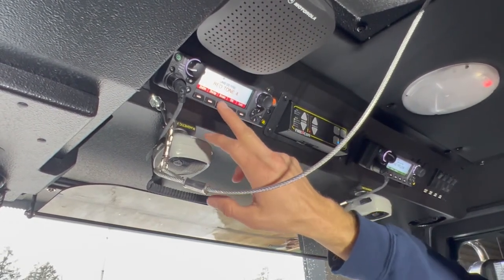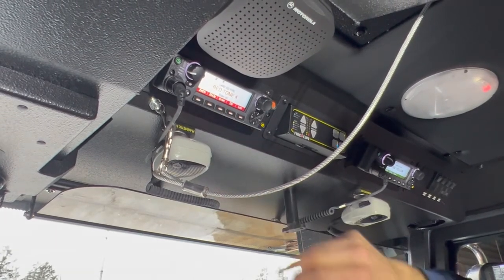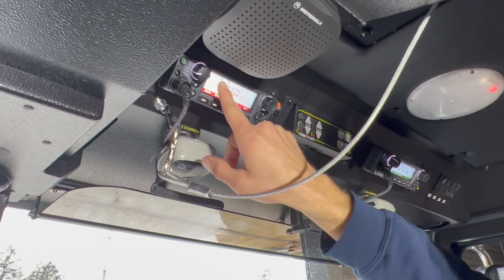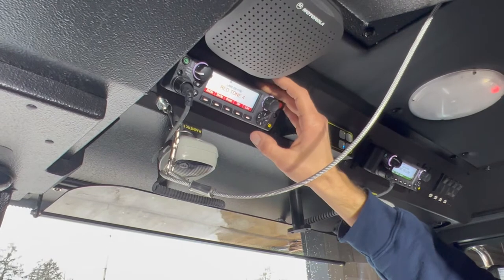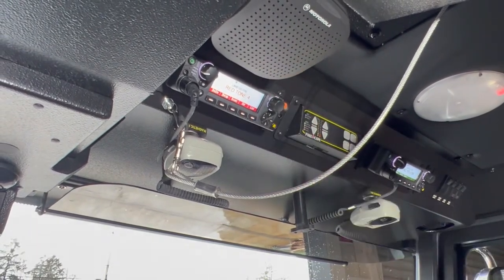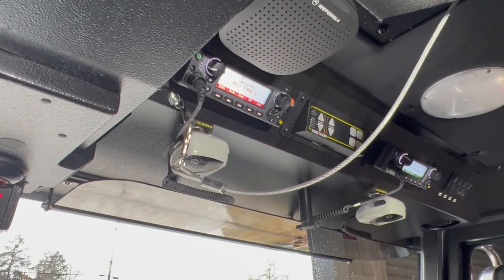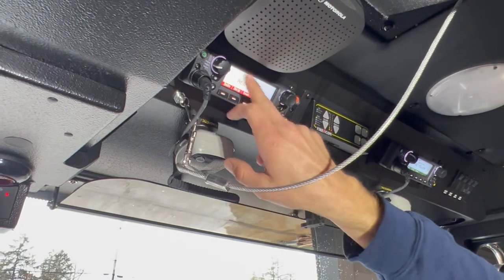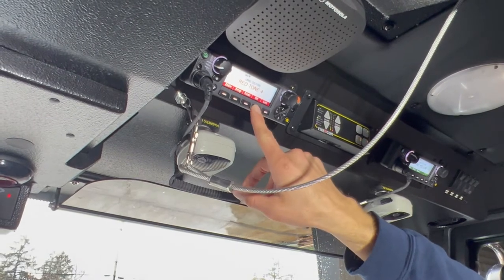Over here we have a scan button. There are times where we want to scan through all the different channels in that zone — you'll see it says 'Scan' and a Z appears in the upper left corner. This radio is also equipped with a direct mode for times when we don't want to go through the repeater. If you need line-of-sight communication, you can hit direct, it'll say 'Direct,' and you'll see the two-line arrow icon allowing you to talk directly without going through a repeater.